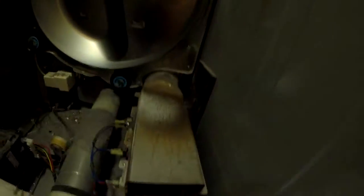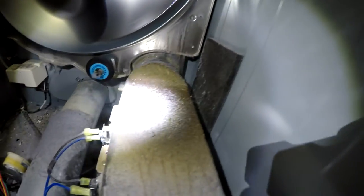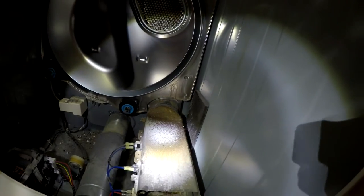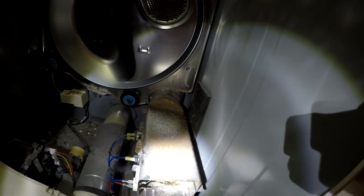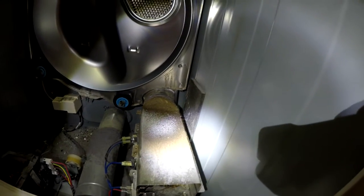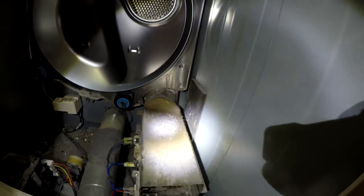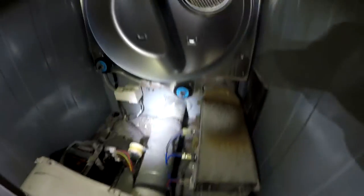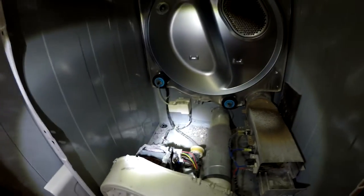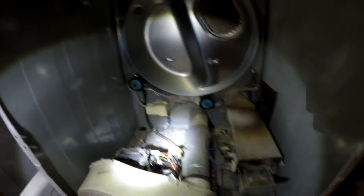This is the heating element, and you can already see where it's getting kind of brown. The lint that has collected on this thing is looking like it's wanting to start a fire.